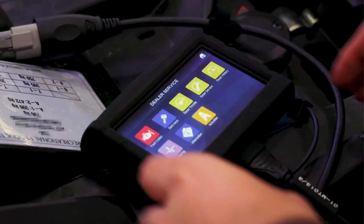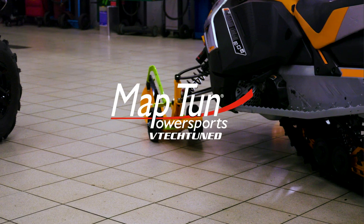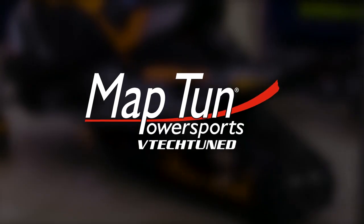We hope you enjoyed this presentation of the MapTuner X dealer service application. Updates are free and support for new vehicles and new functions are added all the time. For a list of supported vehicles, please visit MaptunPowerSports.com.